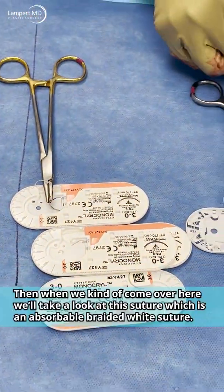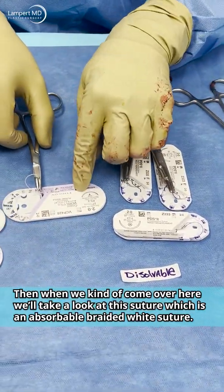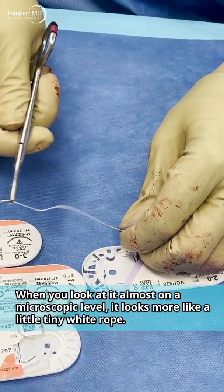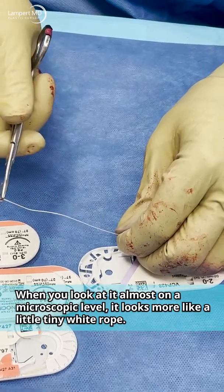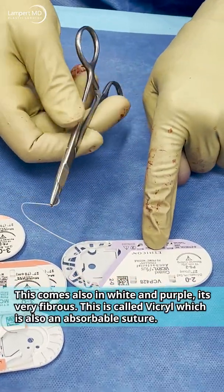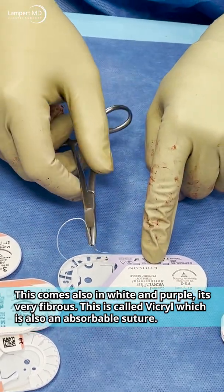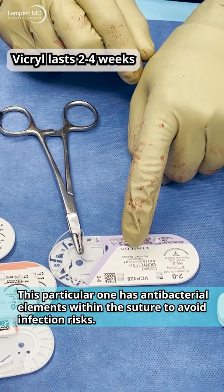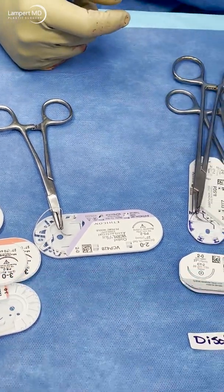This suture is an absorbable braided white suture. When you look at it almost at the microscopic level, it looks more like a tiny white rope. It comes in white and purple and is very fibrous. This is called Vicryl — also an absorbable suture. This particular one has antibacterial elements within the suture to help avoid infection risk.